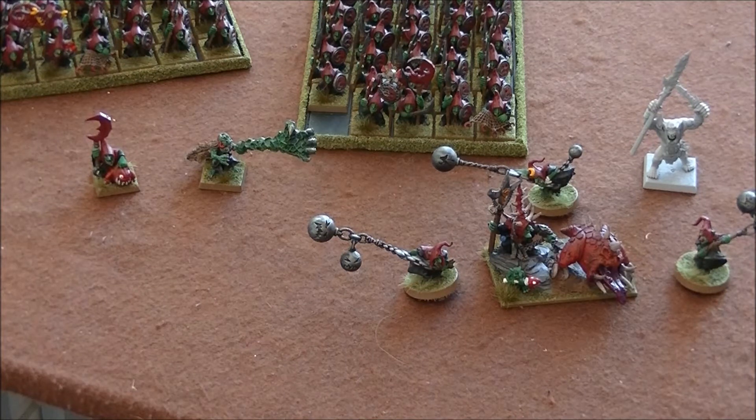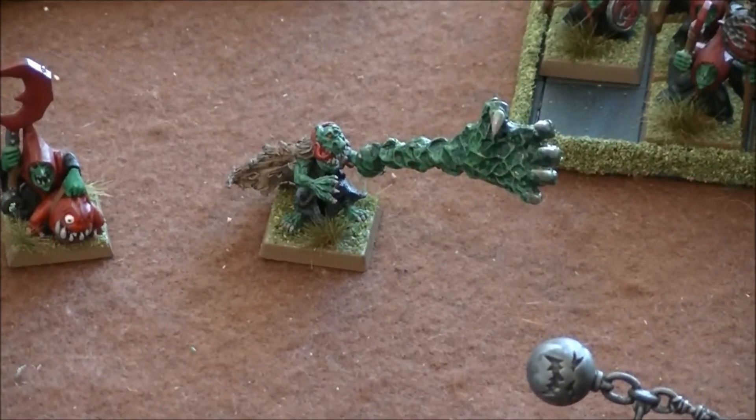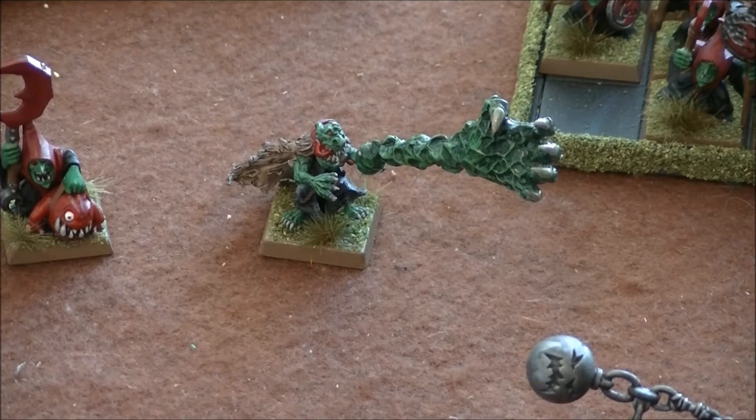I've got a few models painted up and completed. One of them was the Avatars of War Goblin Shaman, which I'm using for a Knight Goblin Shaman. He came out so much better than I expected — please check out the video where it goes into a bit more detail about him. He just came out really well. Whenever the light hits the arm at that certain angle it gives it that really glowy effect, and it looks awesome. I'm so stoked with the way he turned out.